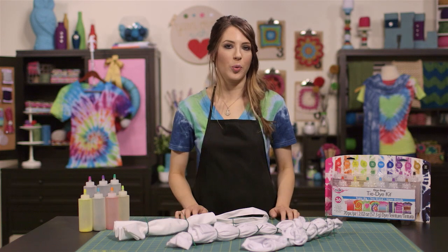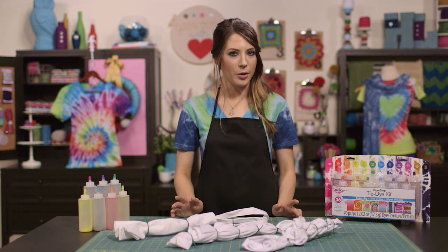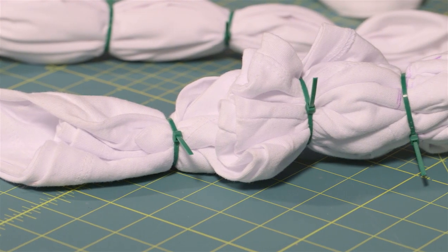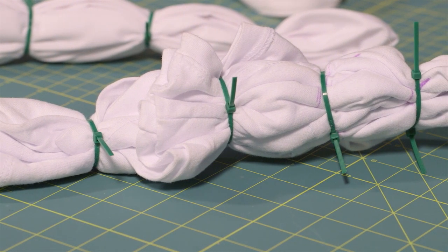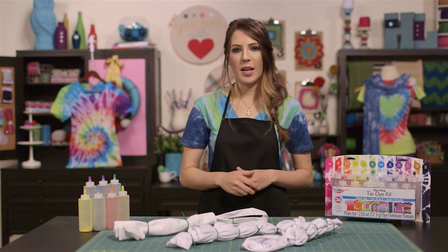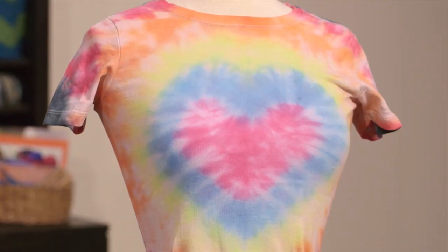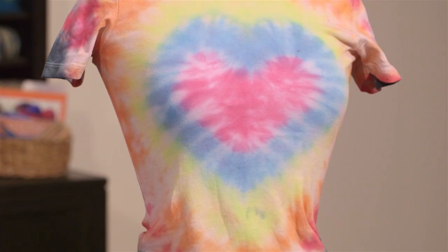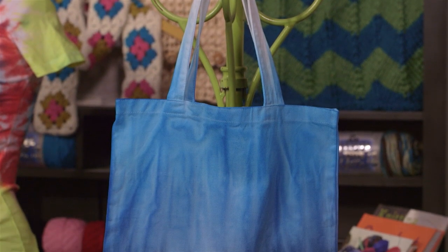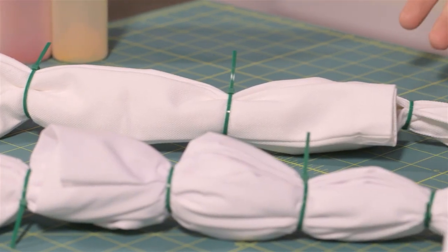Depending on the project you're working on, you may have the option to use either zip ties or rubber bands to hold your fabric in place while you're dyeing. Zip ties can be pulled tighter than rubber bands, which may give you crisper lines, but rubber bands are generally easier to use. Here are a few good examples of when you might want to use zip ties: if you're creating a design within your project, as shown on our heart t-shirt tutorial; if you're working on a thicker fabric project, such as a canvas bag like this one; or if you're working with a larger item, like a curtain or a pillowcase.